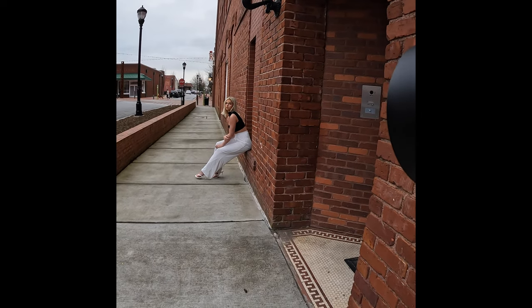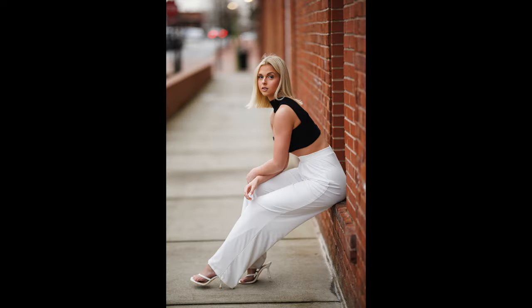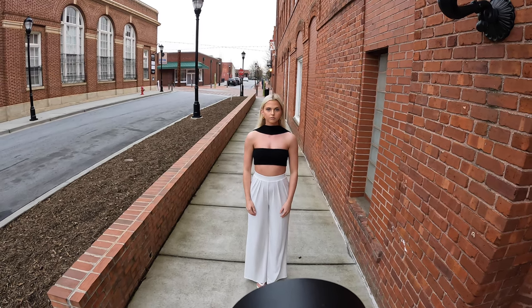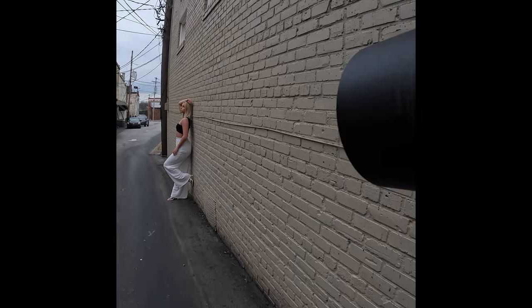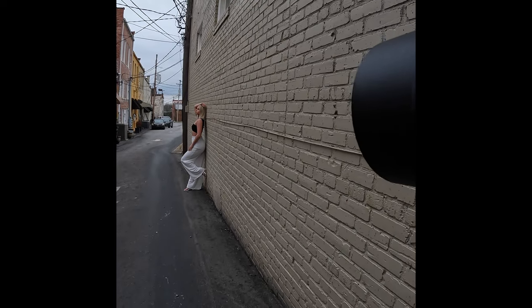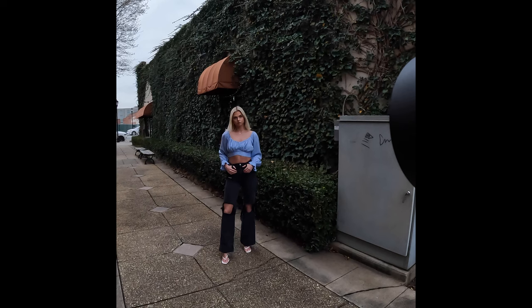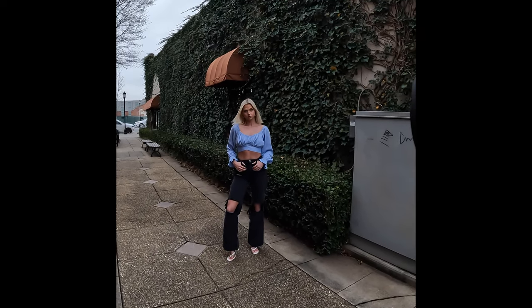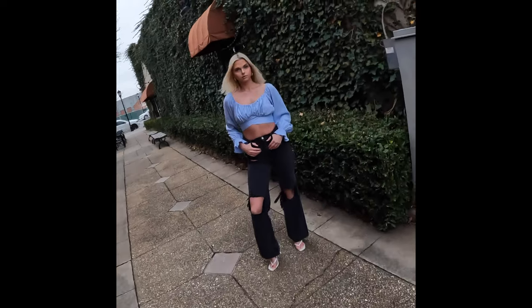Nice. Hold it — oh yeah, that's it, hold it. Bring this one kind of like a little bit — yep. This is cool, I mean I like the wind. I'm gonna do a close up.